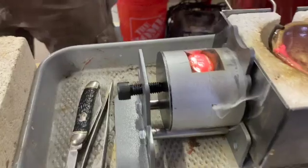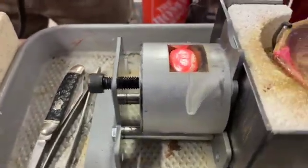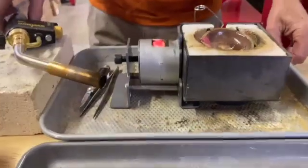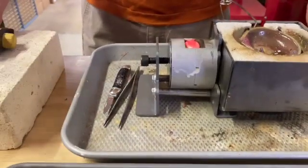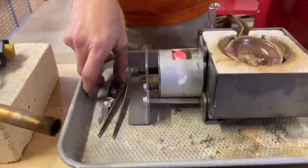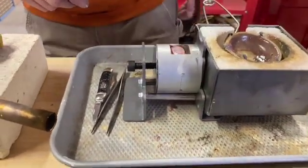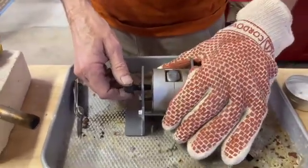It looks like we missed a little bit, and now we'll open it up. Isn't that really cool? I've never seen it come out the side before — wow, look at that, that's really cool! Okay, here we go.